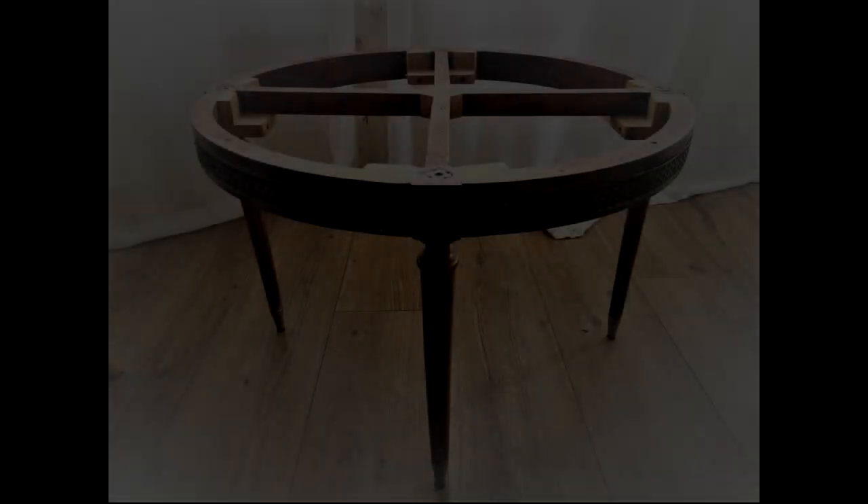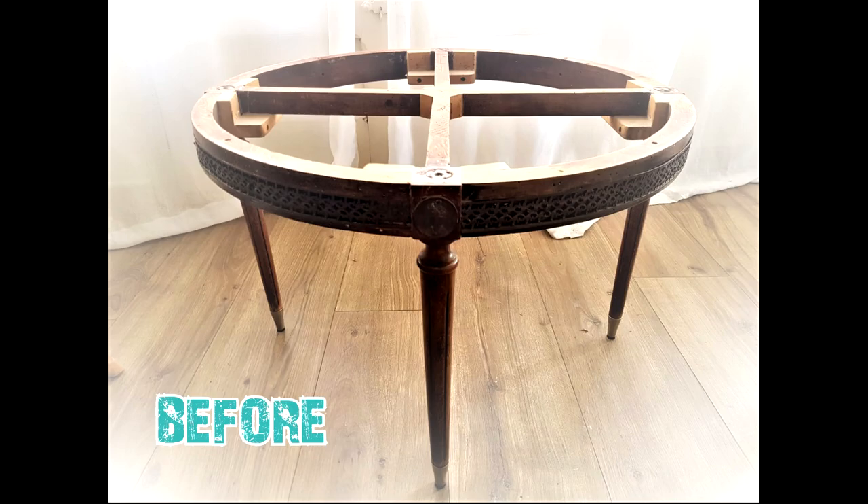And here we have the result of all that hard work — doing brass, doing wood, painting, trying to do glass detailing, and also fabric. This is the Modernist Catalan coffee table.